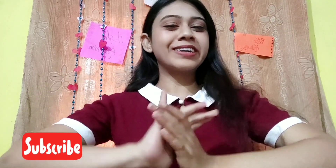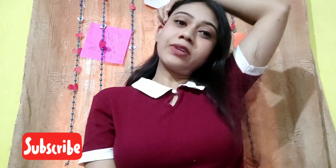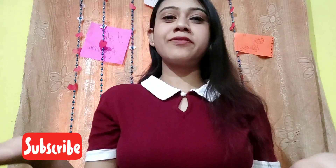Hey guys, this is Akritish Sharma and welcome back to my channel. As we know, Valentine week is already here, so I am back with my very first makeup tutorial video. Last week I re-watched 'To All the Boys' and I'm so obsessed with Lara Jean's Valentine's Day makeup. I'm not trying to recreate it exactly, but going for that pinkish blush and cute makeup look.